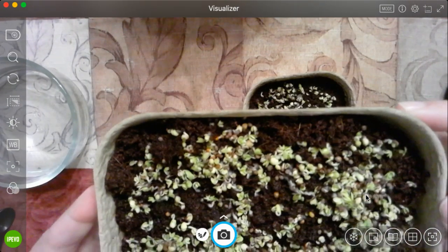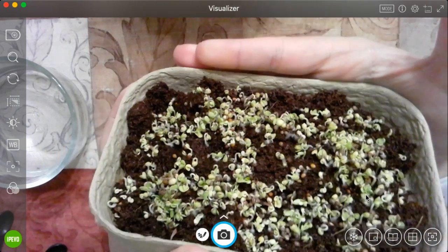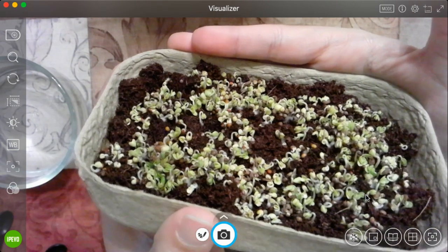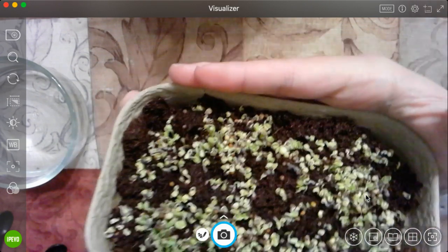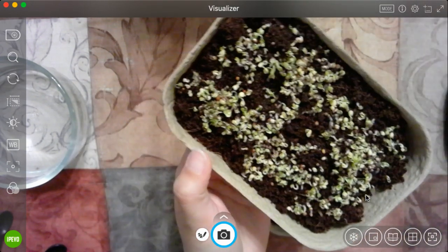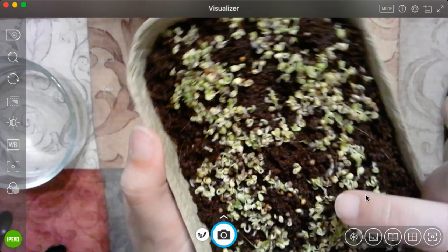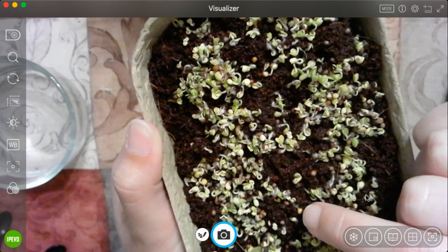We have stalks that are starting to grow. If I turn it to the side, you can see that the broccoli is raised up off of the soil. There are so many pieces of it — I bet there's 300 of these little tiny sprouts coming up. You can still see some of the seeds, like right by my finger right there. That's a seed that hasn't done anything yet.